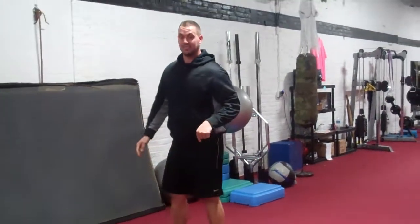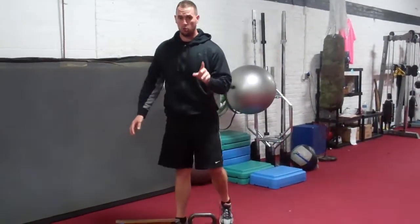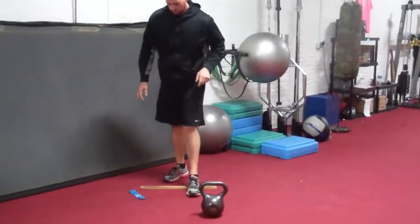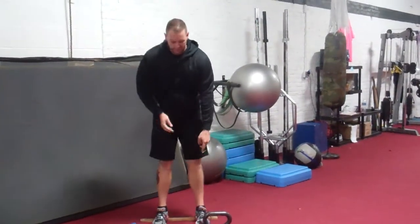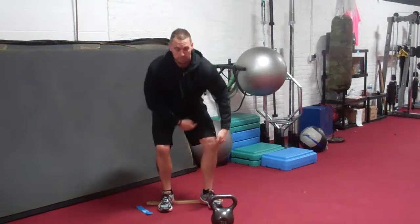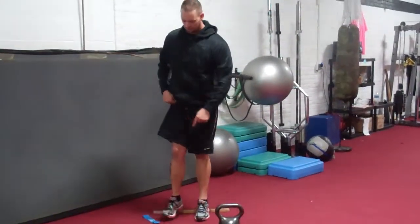Some of you are going to have problems getting to that depth. Even myself, I have limited ankle range of motion. What some people can do is add a heel lift. This does a couple things: one, it increases the length of your tib-fib compared to your femur, and two, it takes away any lack of dorsiflexion you may have.